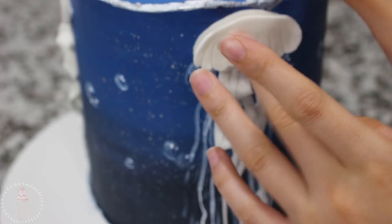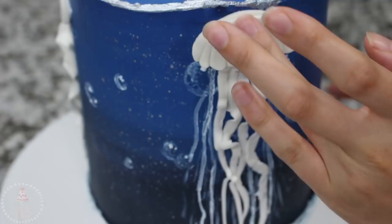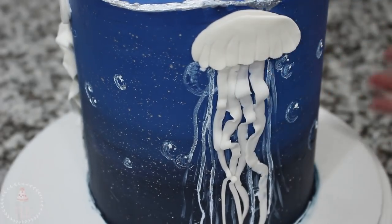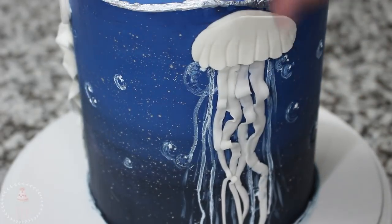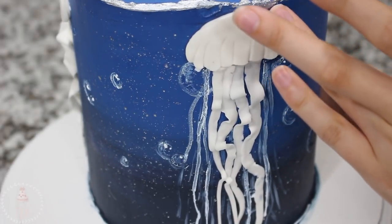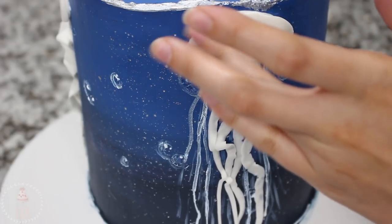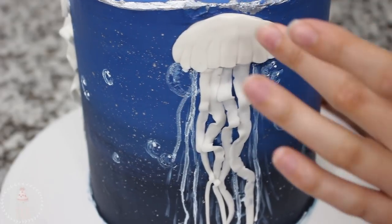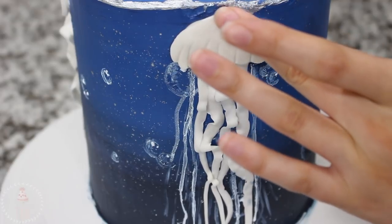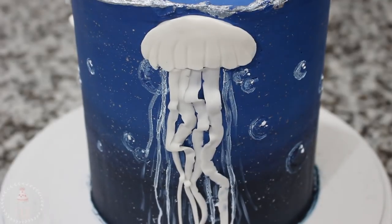I then took another slightly larger version of the jellyfish head and placed that over top to give it more of a 3D look, making sure they were overlapping so you couldn't see the bottom head poking out. You can also see that I scored a couple of lines into my jellyfish head using my fondant tool. I know 'jellyfish head' isn't the correct term — it's like a bell, and I think everything's in there like the stomach and all the good stuff — but we're just going to go with jellyfish head.